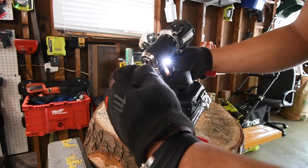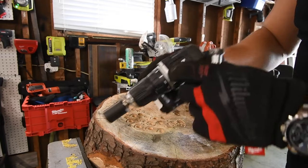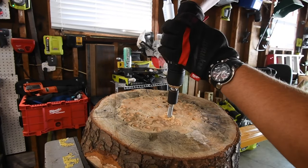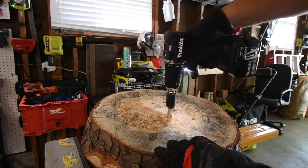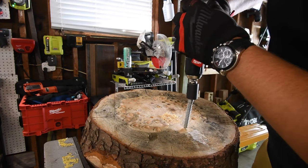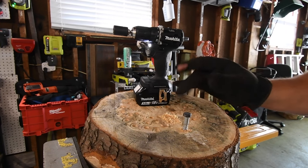I do wish this was tool-only because this is a $160 kit. Let's do a 4-inch by half-inch lag. I have to switch it to speed one — speed one is required. Yeah, a 4-inch by half-inch lag is too much for the tool, but it's a subcompact tool, so that is not a problem.